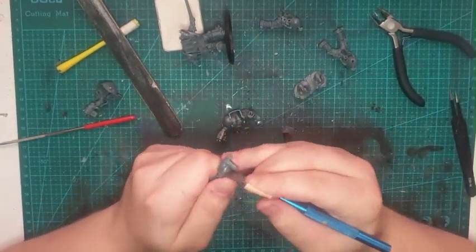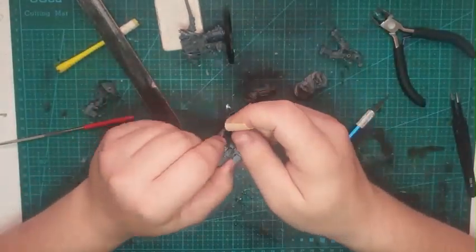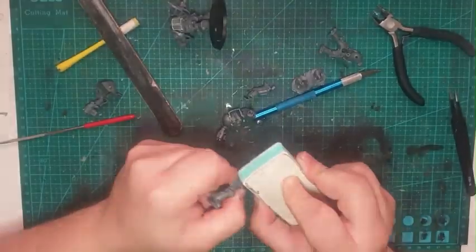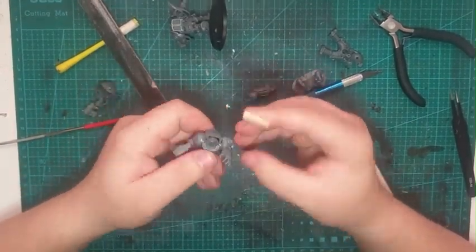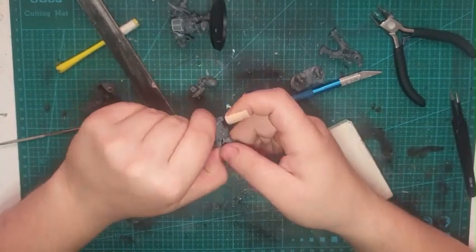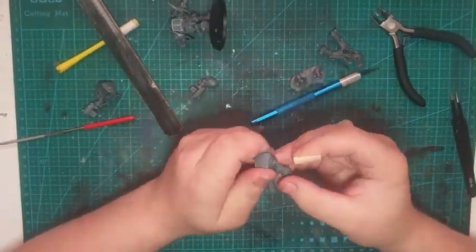Any purity seals left on these models will be turned into runes holding either sacred text or something along those lines — they are not purity seals anymore. They'll be used as runes, ritualistic in a way to my chapter, so it works out quite well.